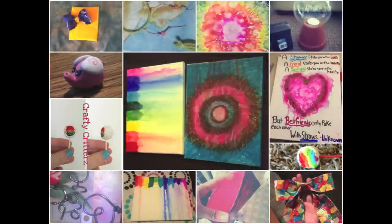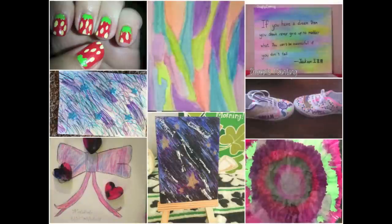Thank you guys so much for sending in your awesome creations — I love seeing what you guys make every week. As always, be sure to check out all the links in the description box to my Instagram, my Facebook fan page, my Pinterest, and Twitter. Tweet me — like a bird in the sky. I hope you guys have a great rest of the day and I'll see you very soon. Goodbye!